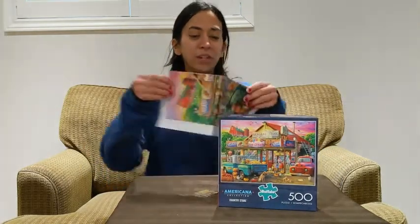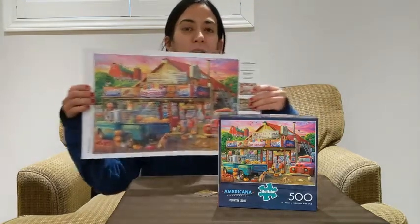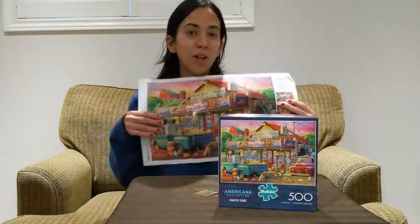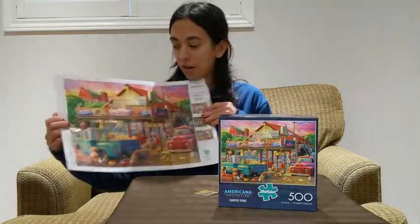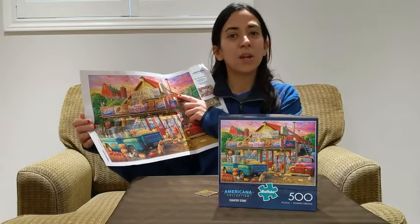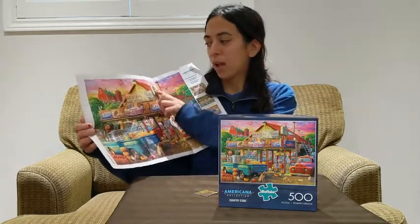And of course, my favorite feature is the enlarged picture of the puzzle. It's a nice insert so there's no fighting over the box — you've got lots to look at. And this is a nice large one so you're working on a specific area. I really like that there are different signs in the puzzle too, so you can kind of work on a little section of lettering, or colors, or the roof.